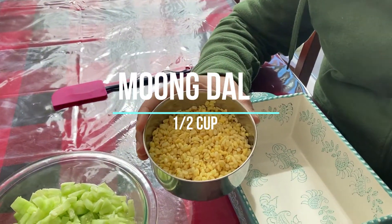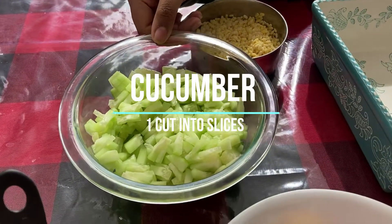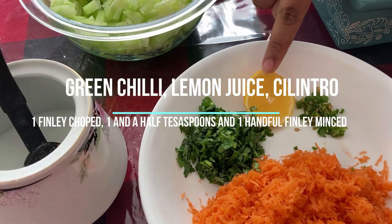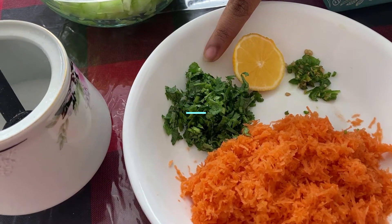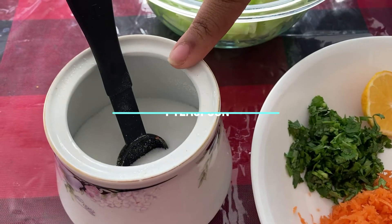The things you'll be needing are half a cup of moong dal that's been soaking in water for 30 minutes, one cucumber chopped into slices, one finely chopped green chili, some lime juice, a handful of sliced cilantro, one grated carrot, and a teaspoon of salt.